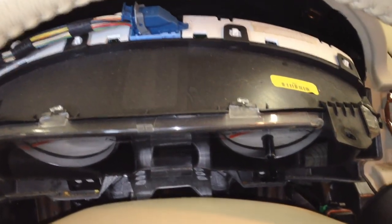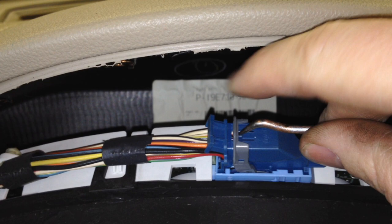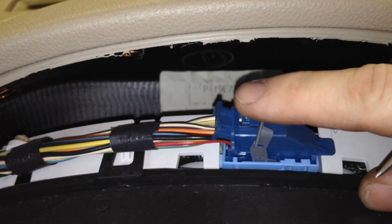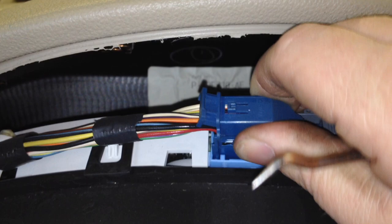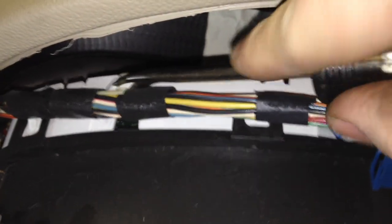Once you get the screws out, just lean it forward and then come over to the connector. Press down the tang right here, grab the gray lever, pull back, and it'll lift itself right up and out. Then follow it down — there's one retainer holding it in right here — get your cat claw in there and pry it out, and then lift out the cluster.